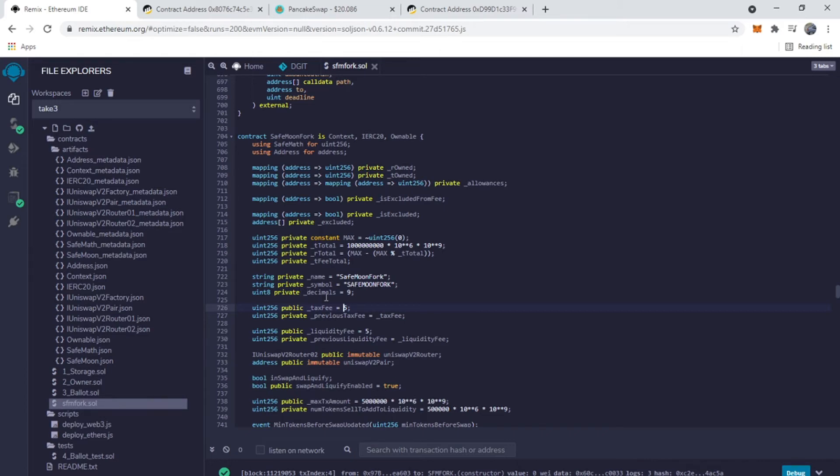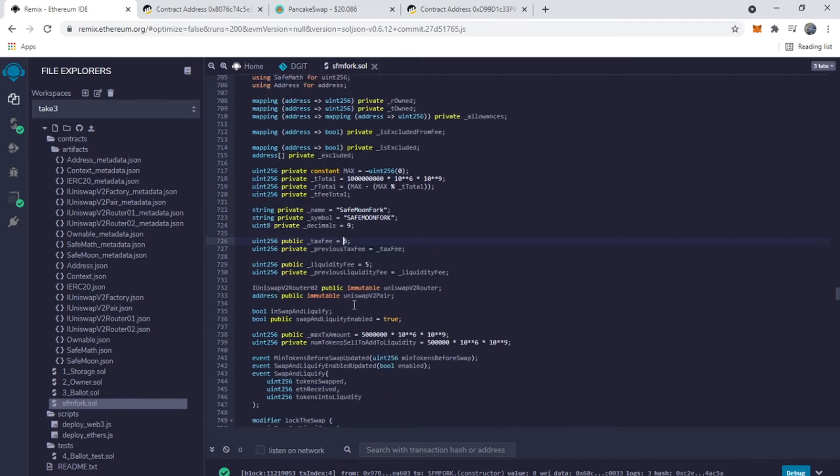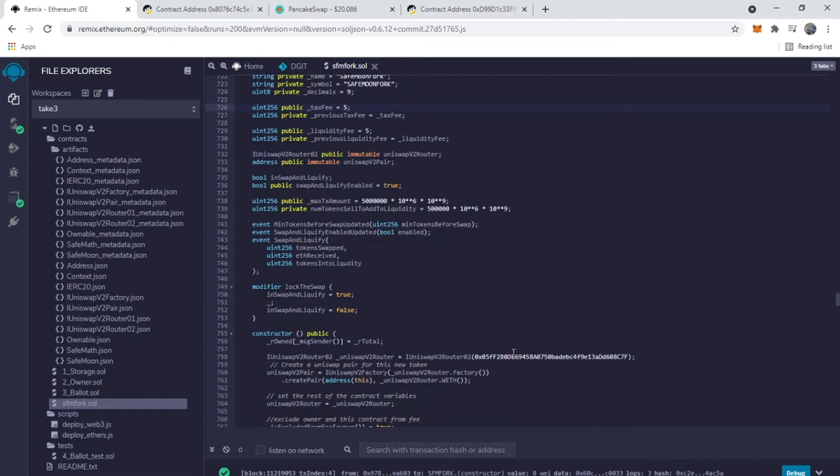Leave the decimals the same. For the last thing before we deploy — this right here is the PancakeSwap router, and it's the V1 router. You're not going to want to use that at all. Even if you're staying on the Binance mainnet, you want to use the PancakeSwap V2 router, otherwise your contract can freeze, and you don't want that happening.